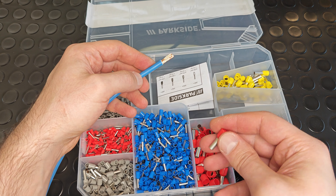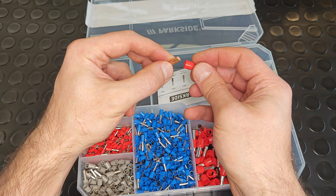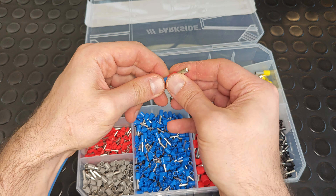Finally, let's try the biggest ferrule in this crimping tool set, 10 sq. mm. The result is simply perfect.